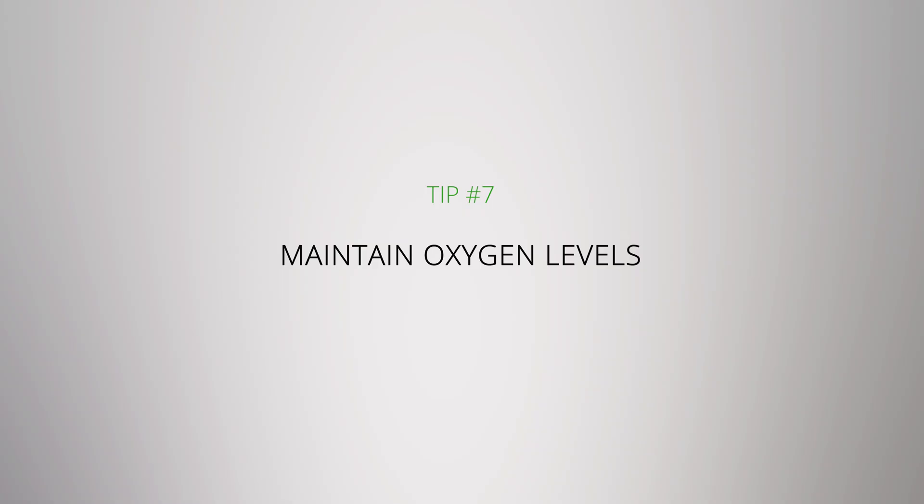Maintain oxygen levels. You want to keep your reservoir well aerated to prevent things like root rot. Airstones and diffusers are a great way to help keep nutrients afloat in your system, and they make for healthier plants.